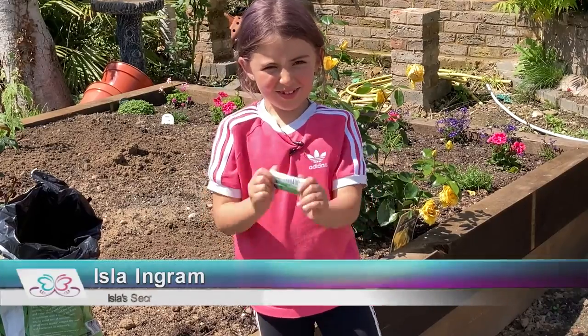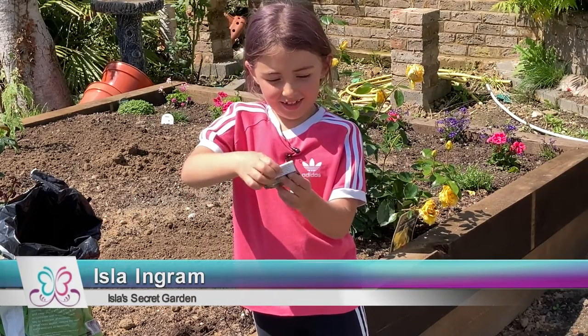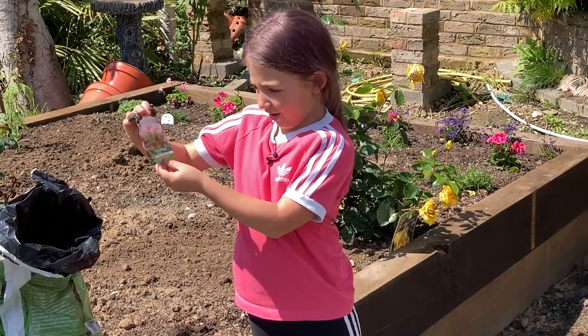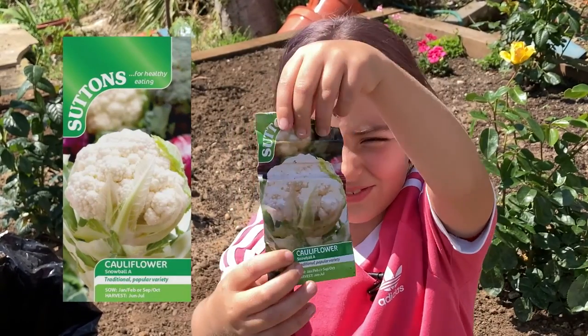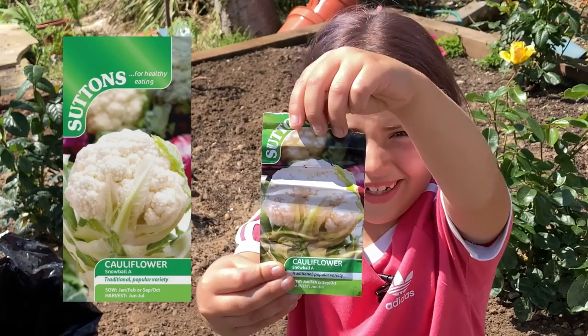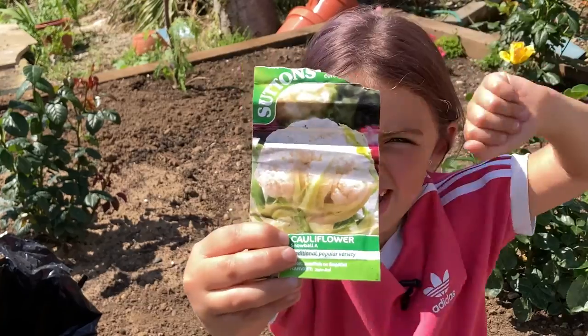Today we are going to be planting some cauliflower. This is the cauliflower we are going to be planting — it's called a snowball, and it looks like that.